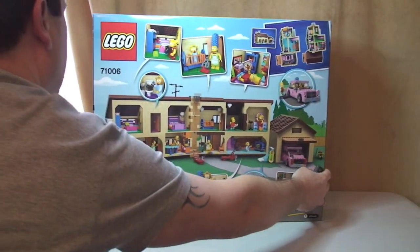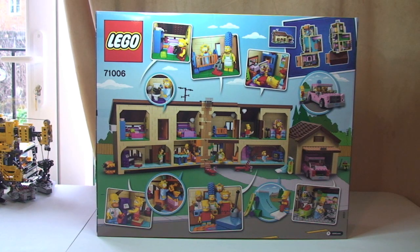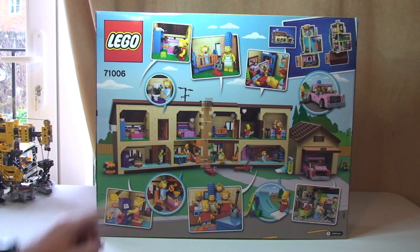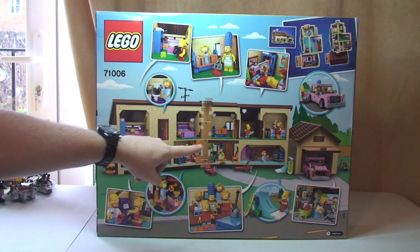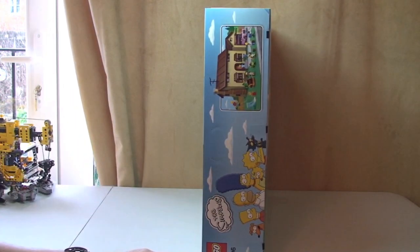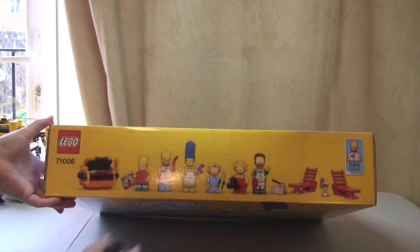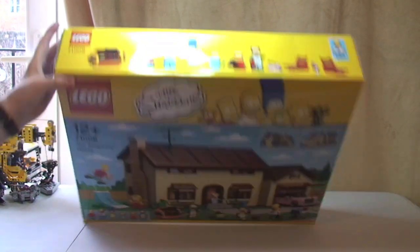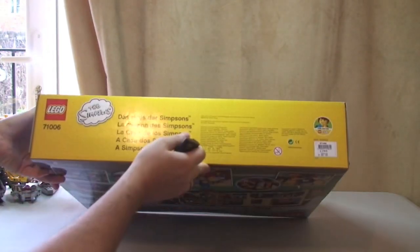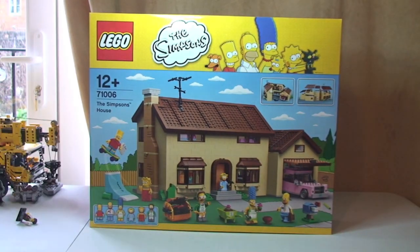Spin round to the rear. There you can see the rear. As usual with all our Lego sets, on the rear of the box we have many of the features, and obviously this one clearly does come with a lot of features — the fact that the house opens right the way up, the garage with the car, and there's lots of internal features and detail. Round to the other side there. Not only a big box but a pretty heavy box.